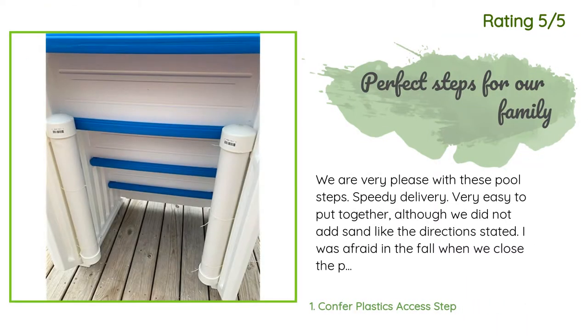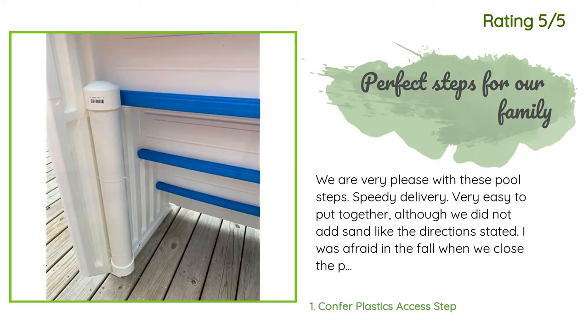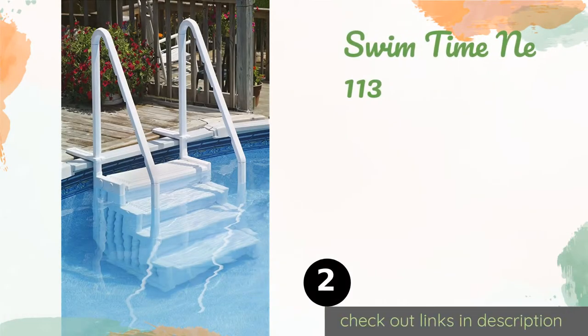Another happy customer said: 'We are very pleased with these pool steps — speedy delivery, very easy to put together. Although we did not add sand like the directions stated, I was afraid in the fall when we close the pool that we couldn't lift them out. My husband and son made weights out of two PVC pipes and concrete — they glued one end cap on each pipe, mixed concrete, filled both PVC pipes to the top, waited two days for that to dry, then glued the other end caps on.'